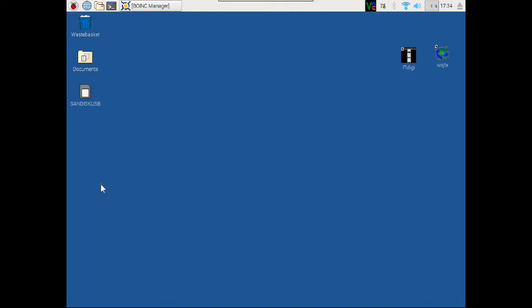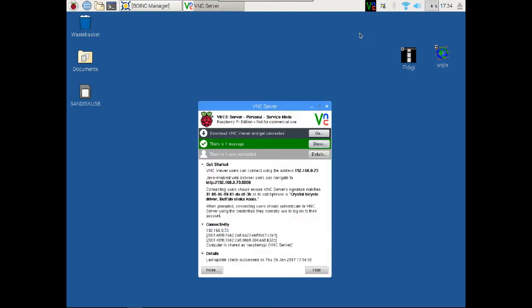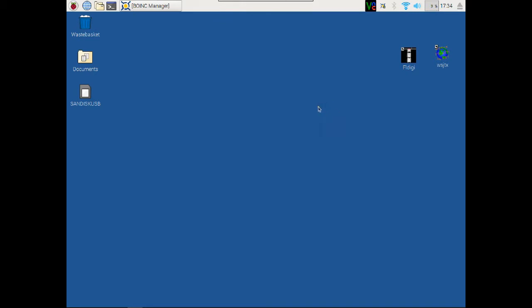Here we are at the Raspberry Pi. I have this running with VNC — it's a remote server and the VNC client is running on my Windows 10 laptop, so it's a little bit slower this way. If I hooked up a monitor, keyboard, and mouse directly to the Pi it would be faster. I used a wireless keyboard and mouse with it and it worked fine.